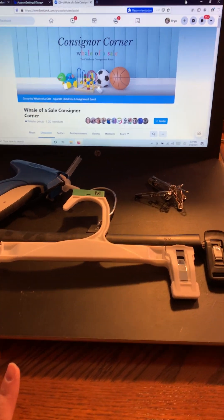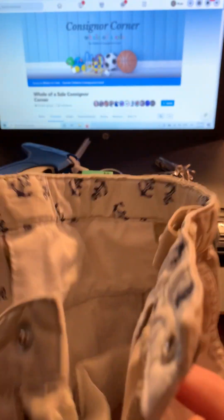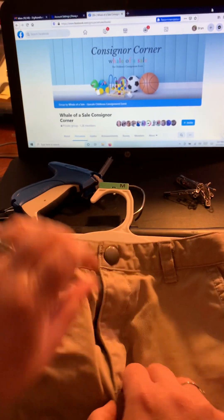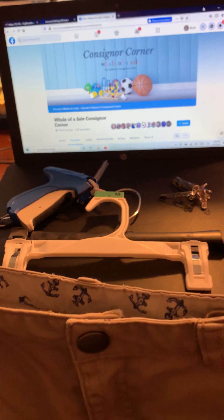I have a couple of pairs of different kinds of shorts here and a couple of pants hangers. First of all, when you're hanging your items, regardless of what they are, they are going to sell much better if you button the buttons, snap the snaps, zipper the zippers, so that they look as nice as possible.